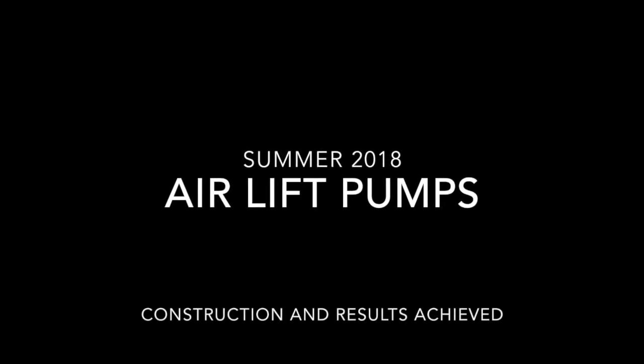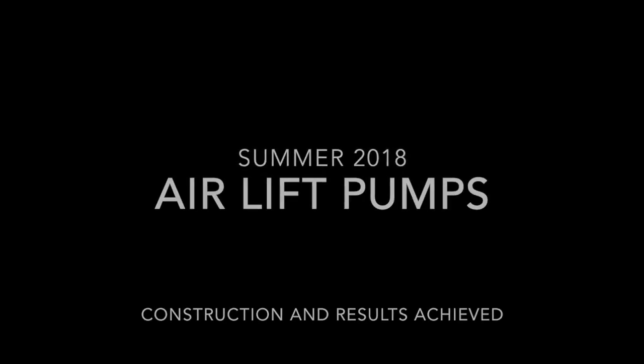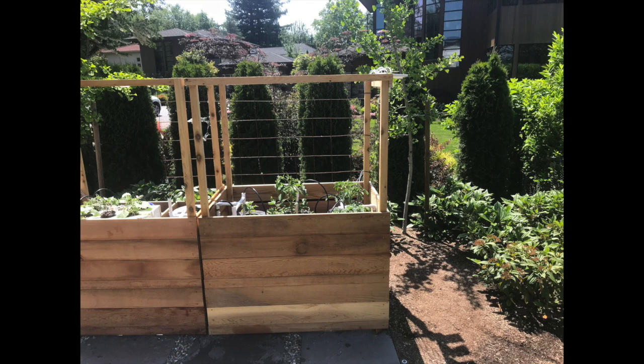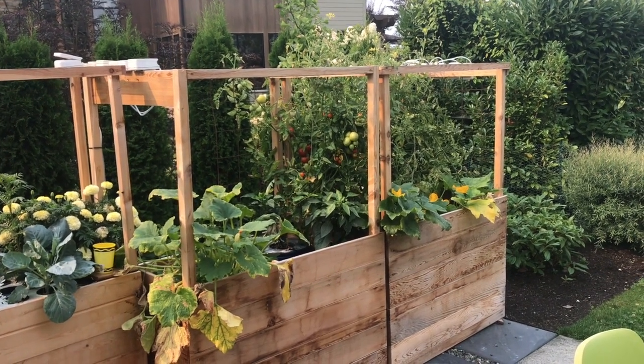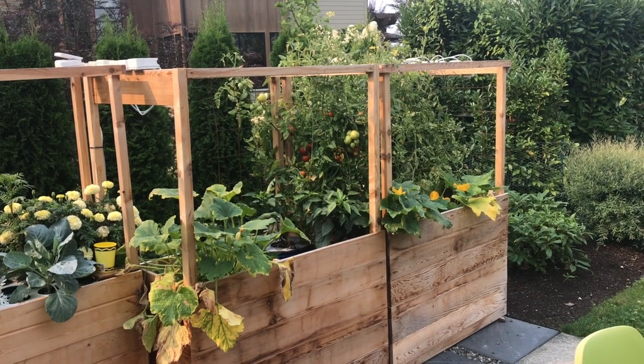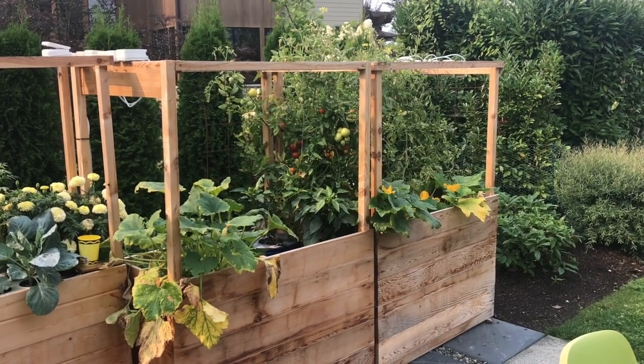In this video I'm going to show you my latest airlift pump and the results that I've achieved in the summer of 2018. This is the garden as it existed around the third week of May and there are some tomato plants in there, my airlift pumps, and some zucchini. This system is totally run by solar power and this is what the system looks like on August 21st, 2018. You can see that things have done pretty well. At the end of this video I will give a more detailed explanation, but for now let's get on to how the pump is made.